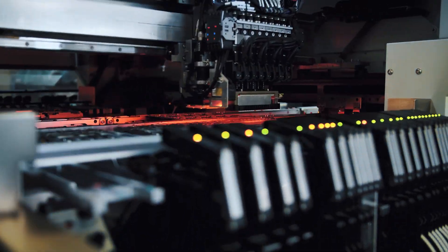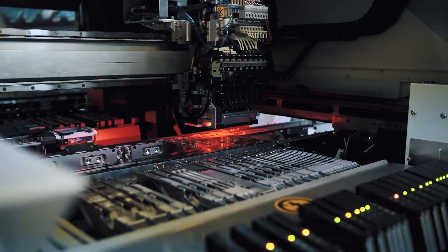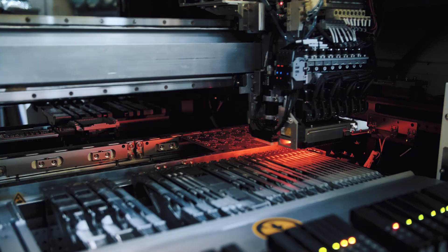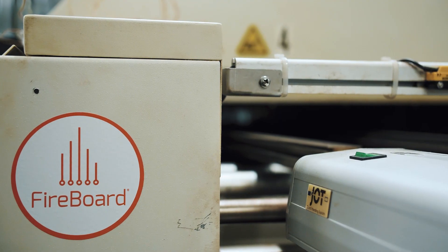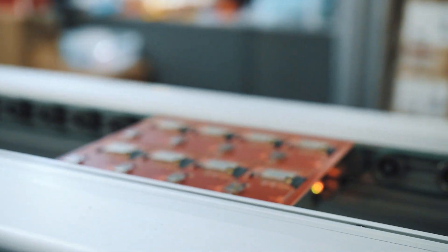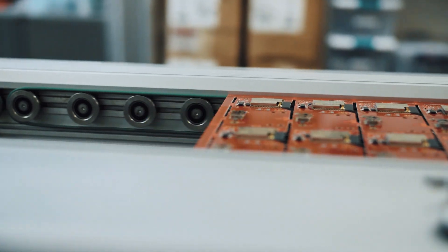The second step is the modular mounter. It picks every one of these little components — it's got eight little heads, it'll go through and just pick them up one by one and place them on the board. Then once it gets through that, it goes into what's effectively a big fancy pizza oven. It's an eight-stage heating process that heats up the solder without melting all the parts, fuses it all together, and a completed circuit board pops out the other side.